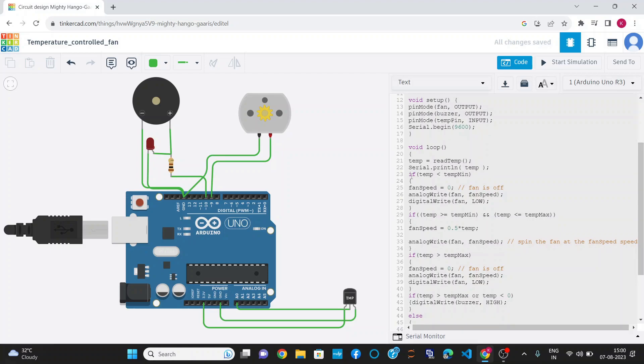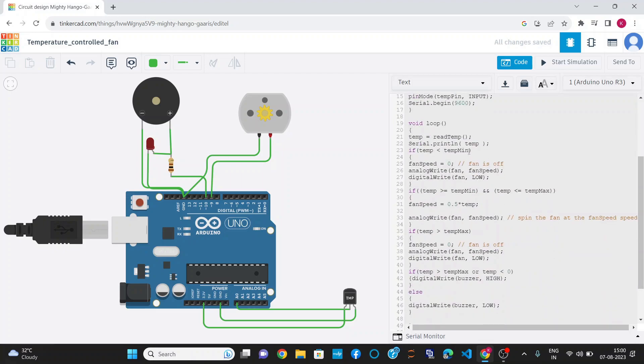I have applied a condition: if temperature is less than temp mean, that is less than 15 degrees Celsius, then we don't require a fan, so fan speed is set to 0, which turns off the fan. If temperature is greater than temp mean and less than temp max, that is greater than 15 degrees Celsius and less than 50 degrees Celsius, then fan speed equals 0.5 multiplied by temp, where temp is the reading from the temperature sensor, and the motor rotates at that speed using analog write.